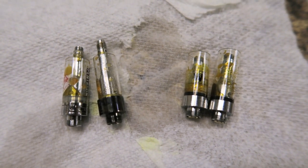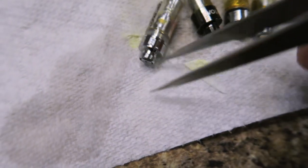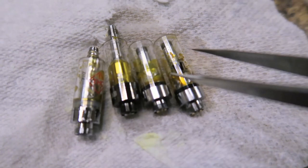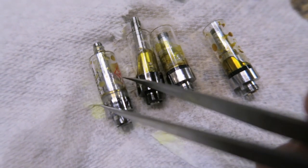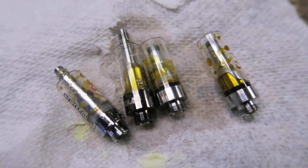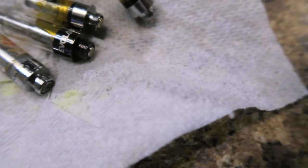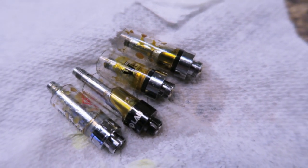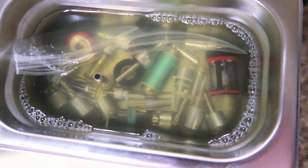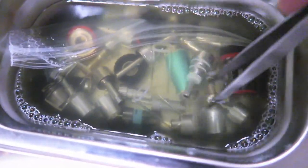After the first 15-minute cycle was done, I took a look at the disposable cartridges — and as you can see, they didn't fare too well. There's still lots of oil in them, and I don't think the cleaner can get inside there. So that was more or less an experiment to see if I could actually get them clean without disassembling them. At this point, I will probably just dispose of them.